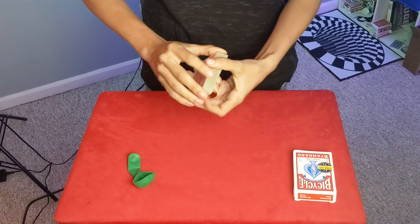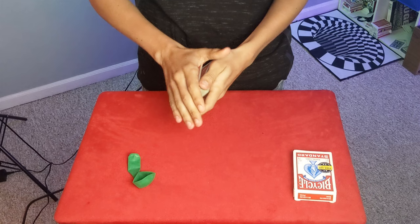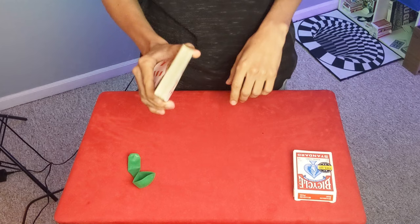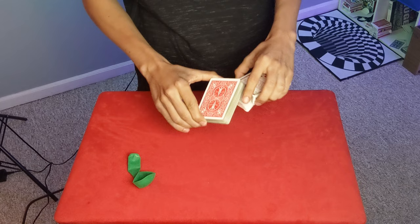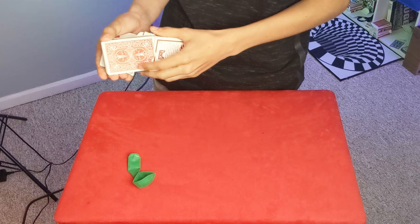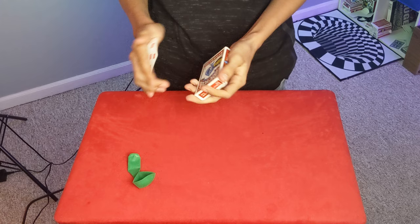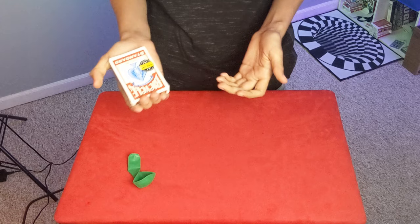If you want a full tutorial, I'll leave a link to the draw control tutorial in the description. So you have their card controlled to the top and you're going to palm it off here — just take it here and have it palmed off. Super simple. If you want to know how to palm more in depth, that video is coming out shortly. So have this palmed and you're going to take the deck and put it back in the box. Make sure you're keeping no bleeds — you don't want to be putting it in the box like this, because it would look really obvious that you have a card in your hand.